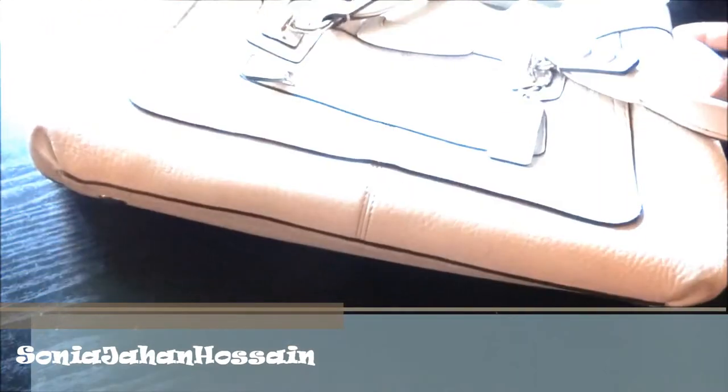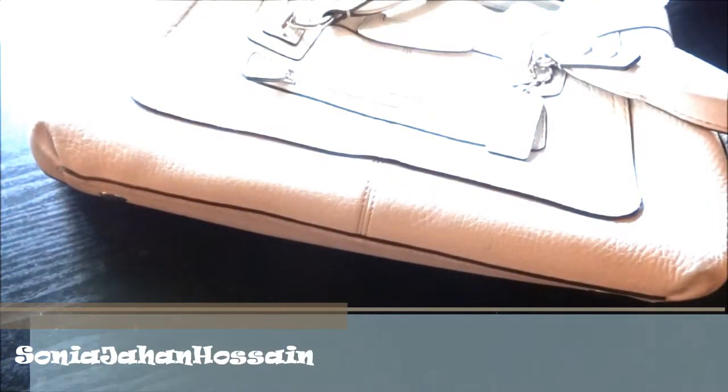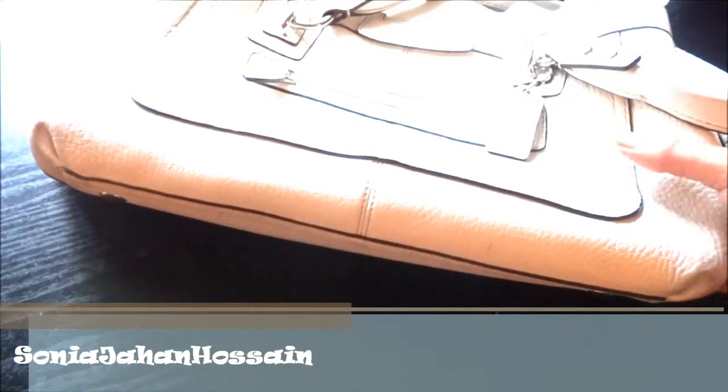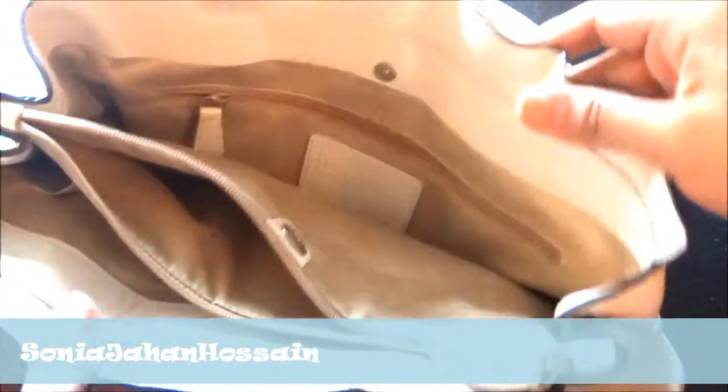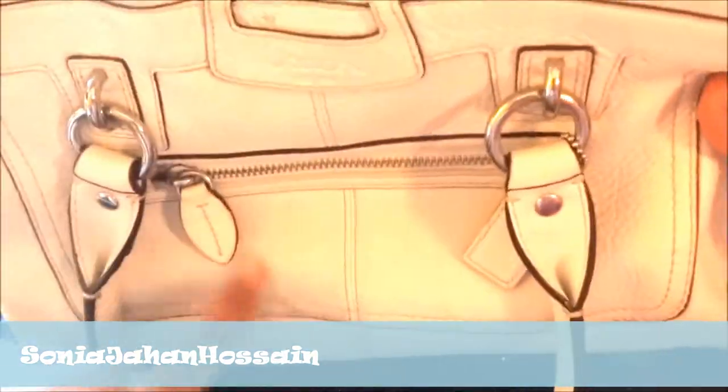I love purses — what girl doesn't love purses? Purses and shoes, that's my dessert. Give me a purse any day! So yeah, this is my Coach white bag. I love white purses obviously, though as you can see this one is getting a little dirty and I do have to clean it.